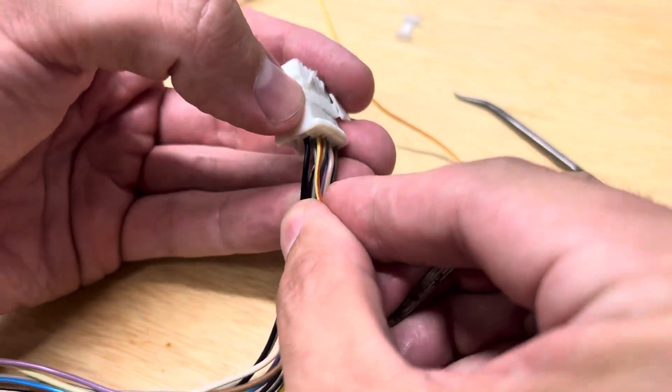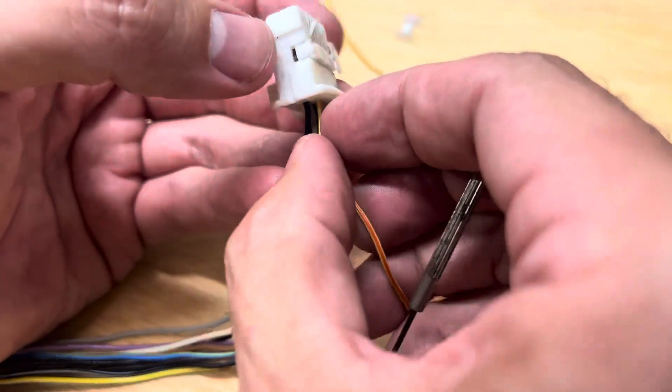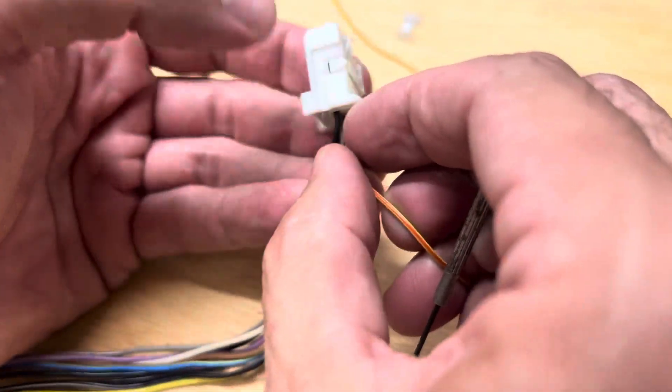You want the bar up. There should be the little locking thing on the end here that prevents it from coming out fully, so you have to raise the bar up.